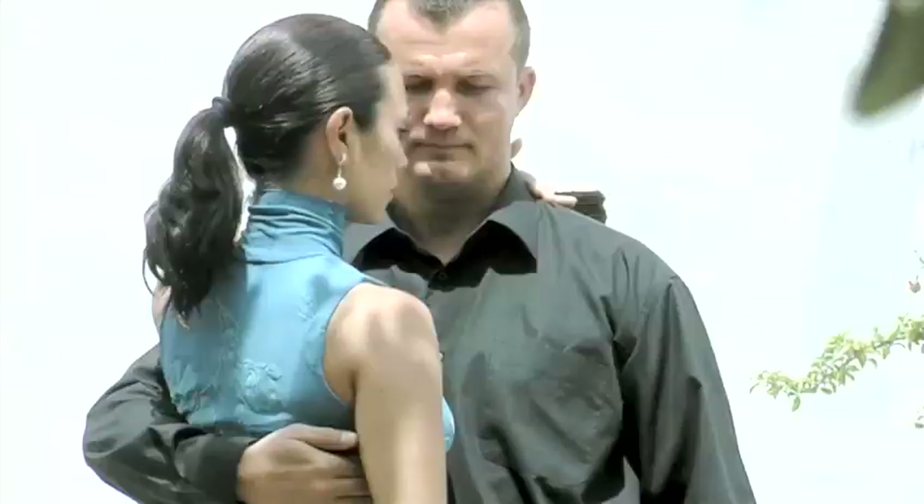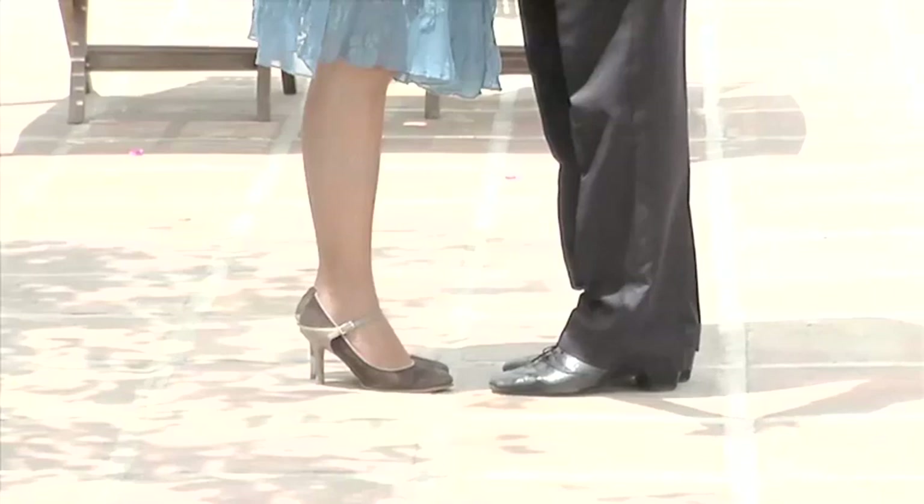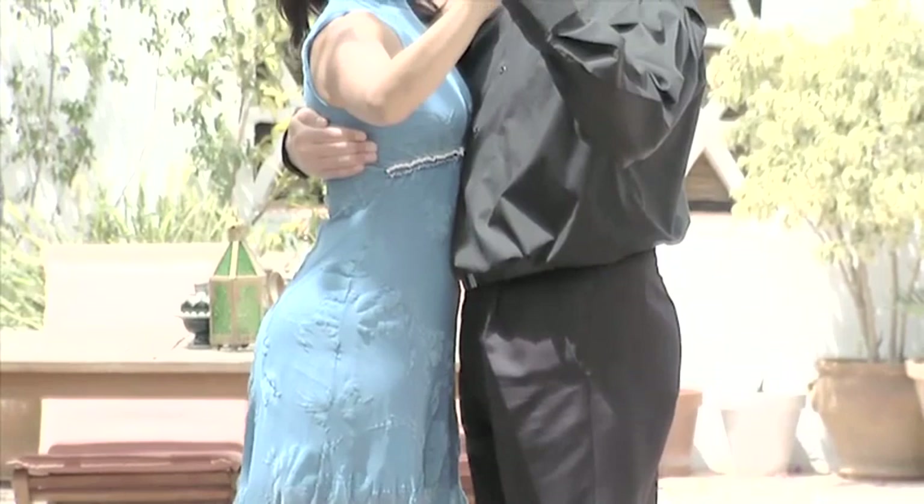There's no strict dress code for dancing the tango, but just to make it easier, you should wear suitable leather shoes — not trainers — loose trousers and a shirt or t-shirt.